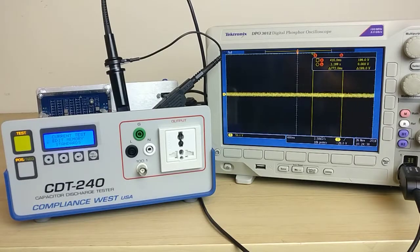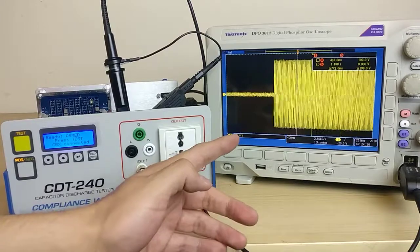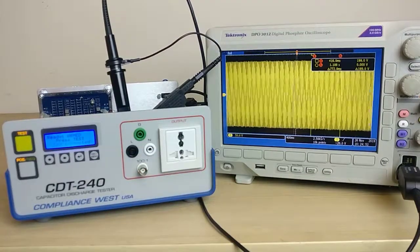Now performing the test can be a little bit tricky but with a little bit of practice and patience we can achieve it. First we're going to press the test button. As you can see we have the AC signal coming out of the CDT240.